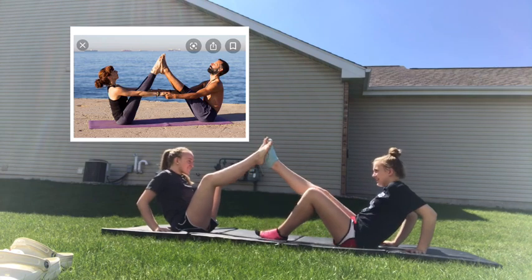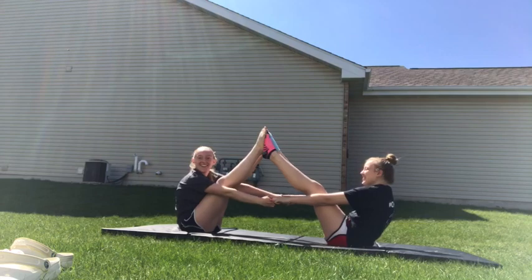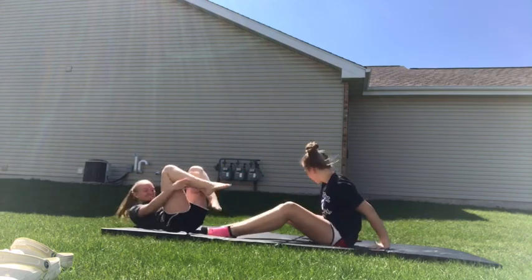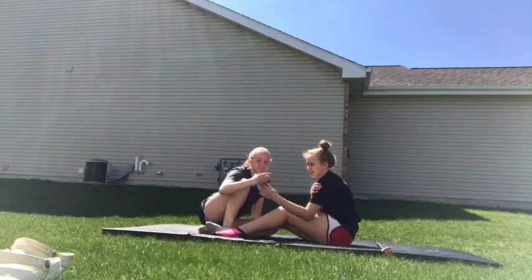Okay. Like this. And then hold. Yoga! No! I don't even know how to do it. It's me both. Okay, so you go and start finish.